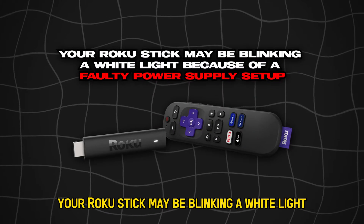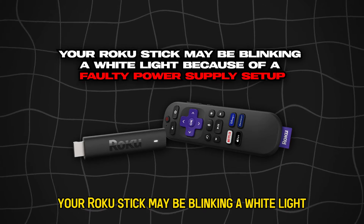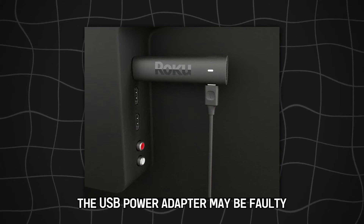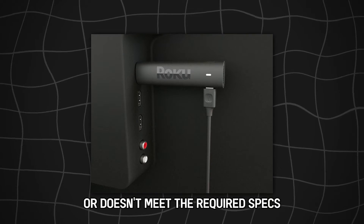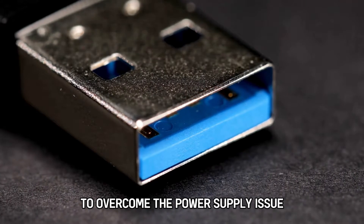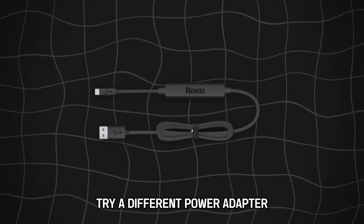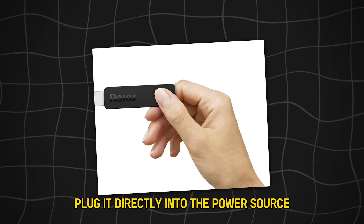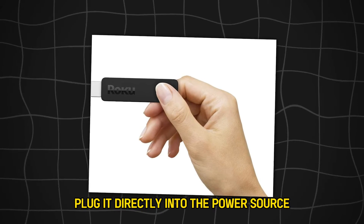Your Roku stick may be blinking a white light because of a faulty power supply setup. The USB power adapter may be faulty or doesn't meet the required specs. To overcome the power supply issue, try a different power adapter that meets recent USB standards. If your Roku is plugged through a third-party device, plug it directly into the power source.